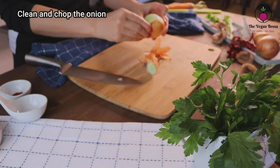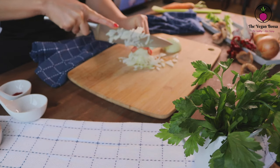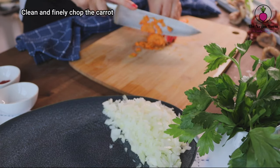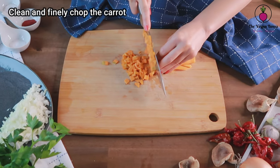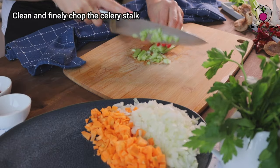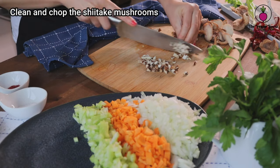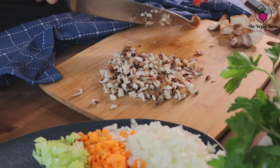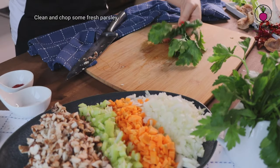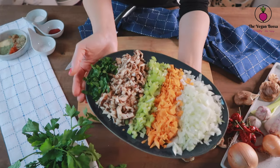Meanwhile, we are gonna clean and chop the vegetables. We are gonna start with the onion — clean and chop it — then we are gonna chop the carrot, the celery stalk, the shiitake mushrooms, or if you don't have shiitake at home you can use brown mushrooms or butter mushrooms, and at the end also some fresh parsley. Just keep in mind that for this vegan meatloaf we need to finely chop the veggies.